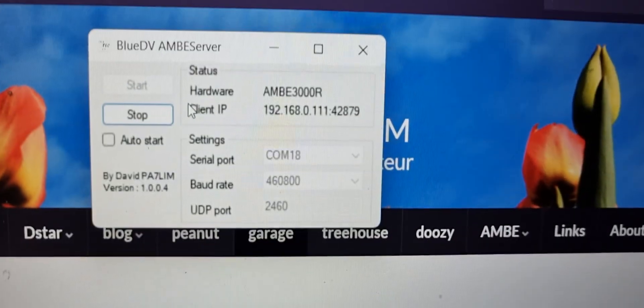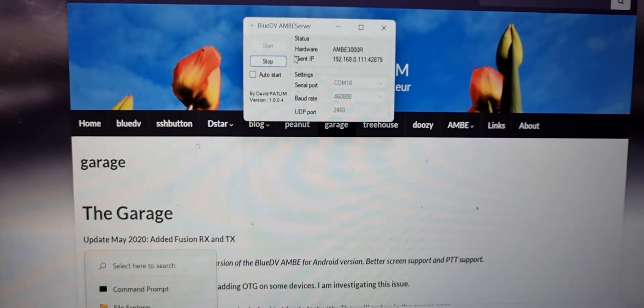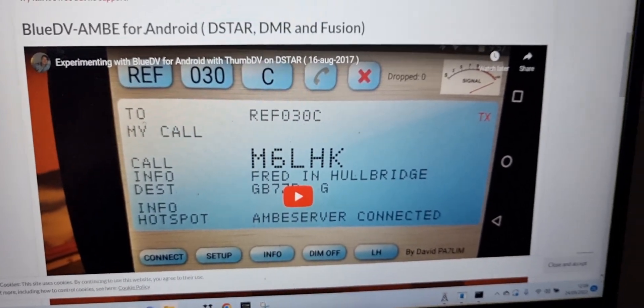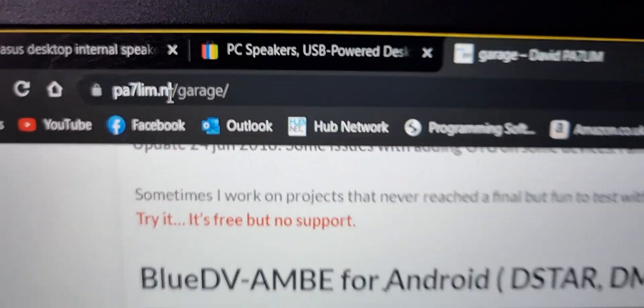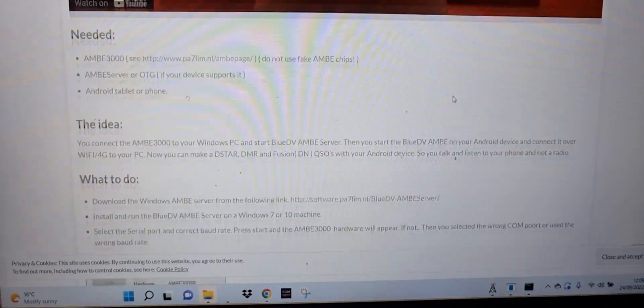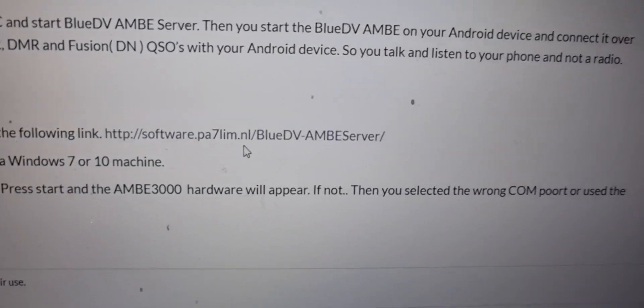Then we run our Ambi server. Where do we get the software from? Just go to PA7LIM's website. Here we are at the website PA7LIM.NL/garage. Scrolling down, you're going to get to a link that says Software, which is here.